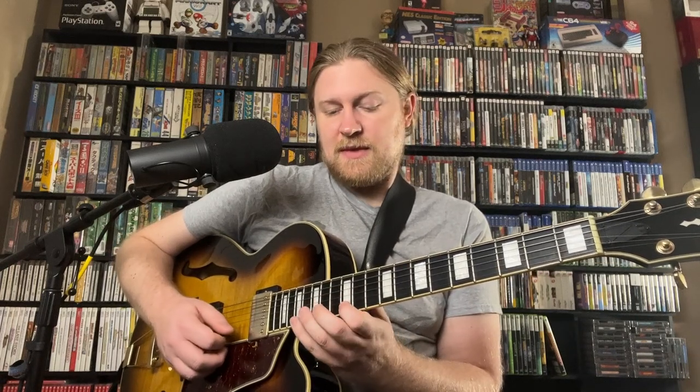For the second shape, we're up in the ninth position with our pinky on the root on the twelfth fret of the A string. We do that with our fourth finger, second finger, first finger — twelfth fret, tenth fret, ninth fret. For the third shape, we're up on the twelfth position: third finger on the fourteenth fret of the third string, second finger on the thirteenth fret of the second string, first finger on the twelfth fret of the first string. Then we reach up with our pinky to the seventeenth fret to complete the arpeggio.